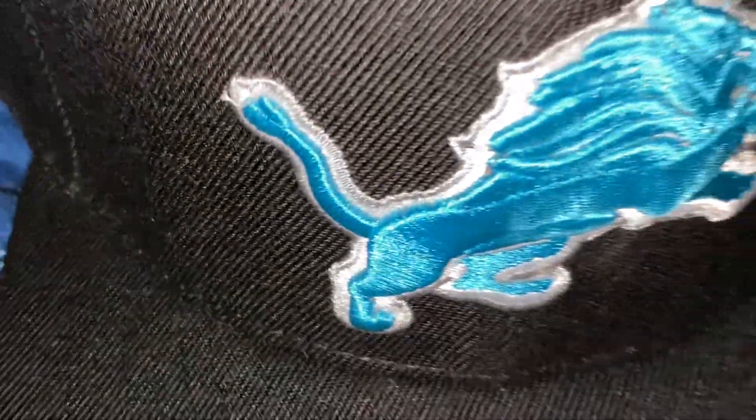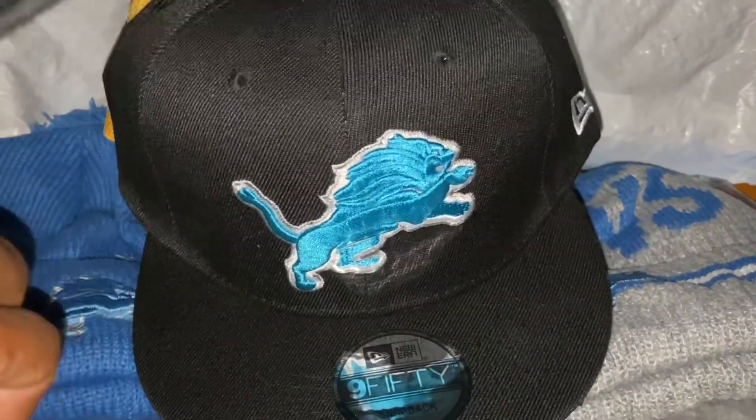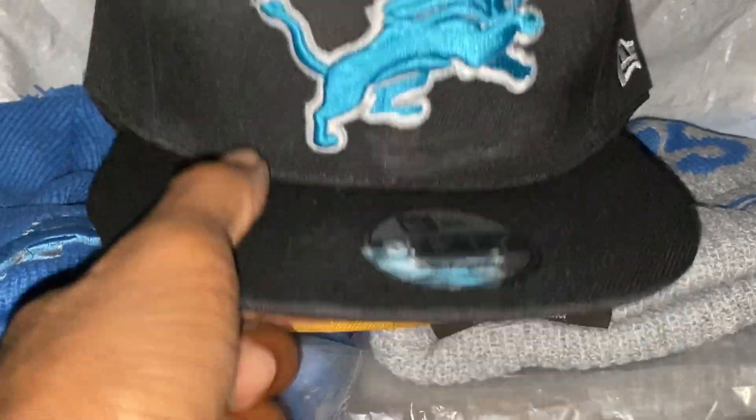Got the Lions ones up. I grabbed three of them — three of the blue Lion ones.